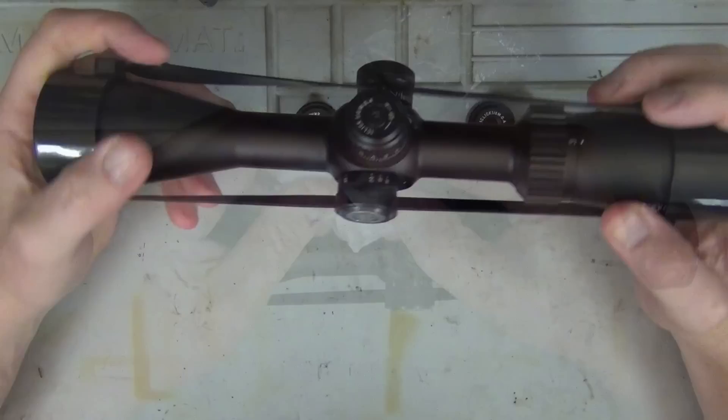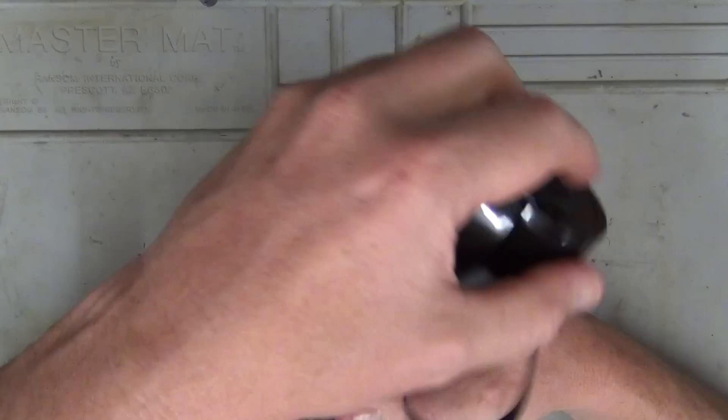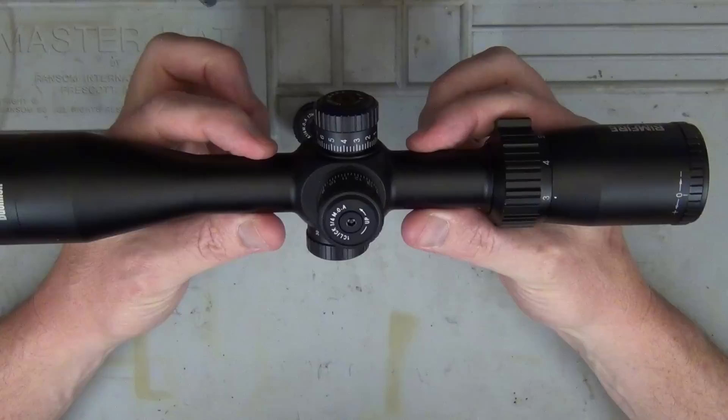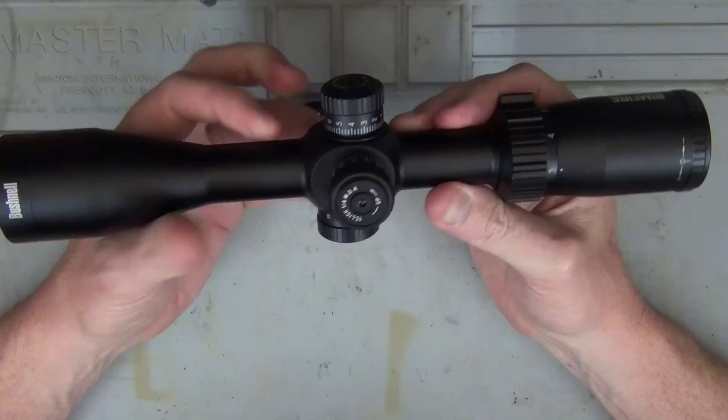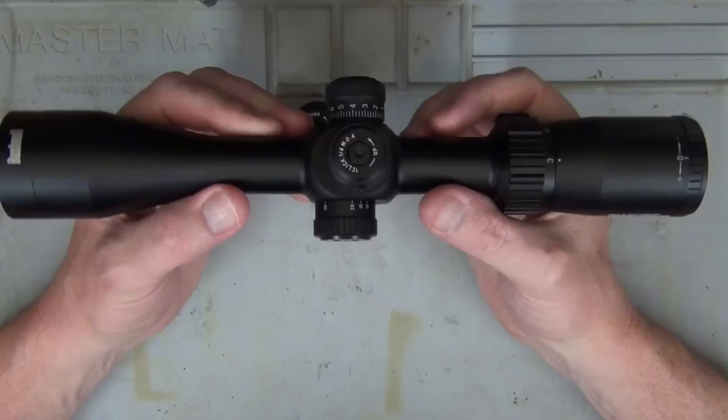We'll undo these turrets. The scope comes with a set of lens covers. It has a matte black finish and it's a one-inch tube, made from aluminium alloy. They didn't state the alloy type in the specs, but they do say it's virtually scratch-proof and very durable, so we'll take their word on that.